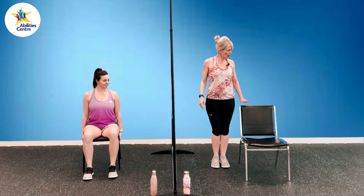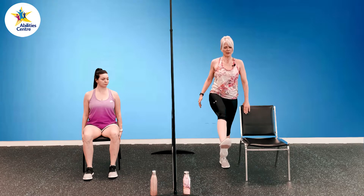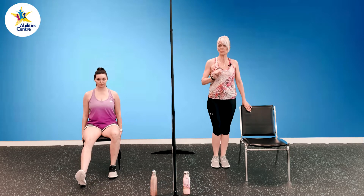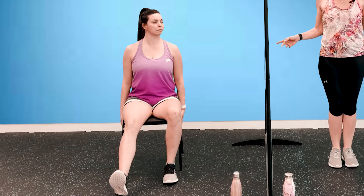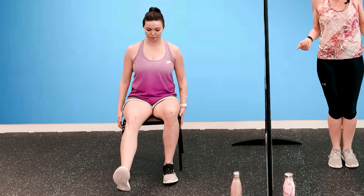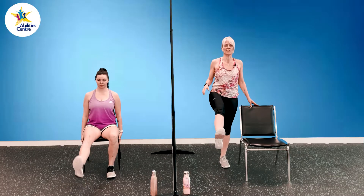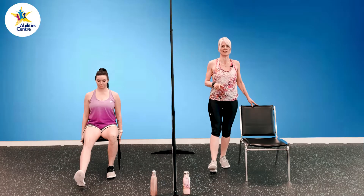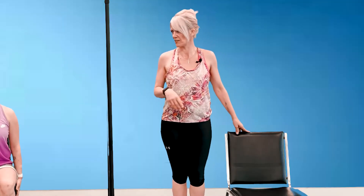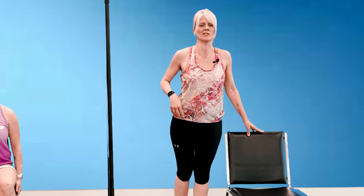Standing up nice and tall, I'm going to have my hand resting on the chair. I'm going to lift my left foot off the floor, swing my left leg forward and then swing it behind me, continuing to swing that leg. Shannon is going to extend her left leg — she's sitting up nice and tall, a little forward in her chair. Heel is touching and she's going to lift that leg, bring that heel back down, and continue. Let's do it — 20 seconds on this one side.